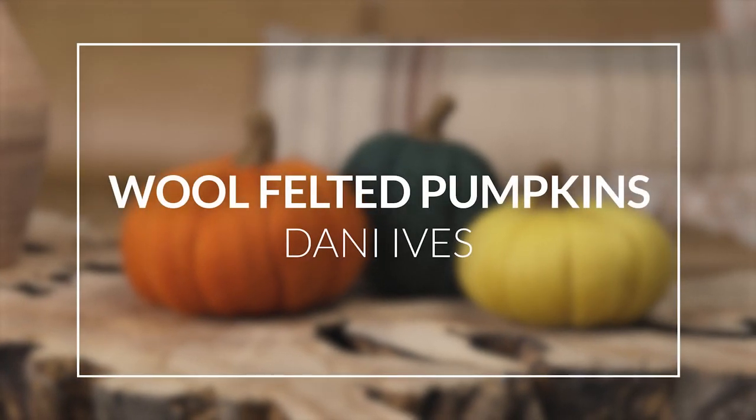Hi, my name is Dani Ives and I'm a fiber artist. I create images with wool fibers and needle felting techniques and I call my process painting with wool. Often my art focuses on nature and how humans interact with it and it's usually highly detailed and representational.